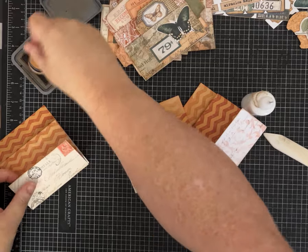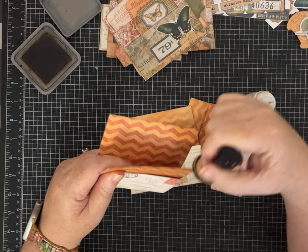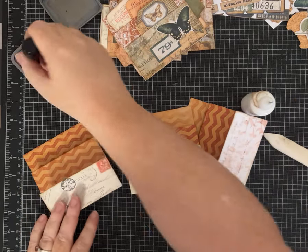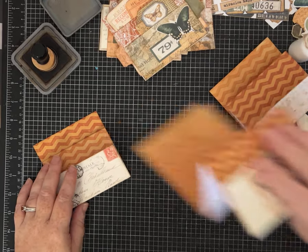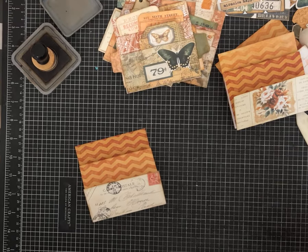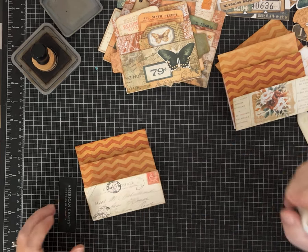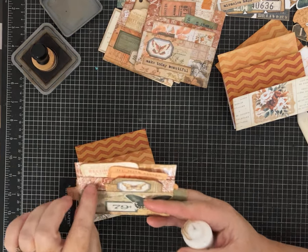I'm going to do a small bit of inking because I like that look. I'm using walnut stain — it's my favorite brown. Do you guys have a favorite distressing color? I have others but this is the one I always seem to go back to. The sides are easy to ink later; it's the actual pockets that are a little challenging. This piece of 12 by 12 paper came in a craft haul — it was one of the map patterns that I thought was really cute.